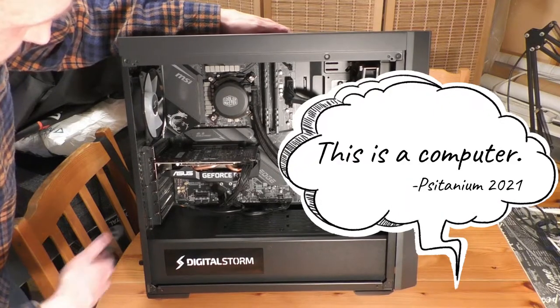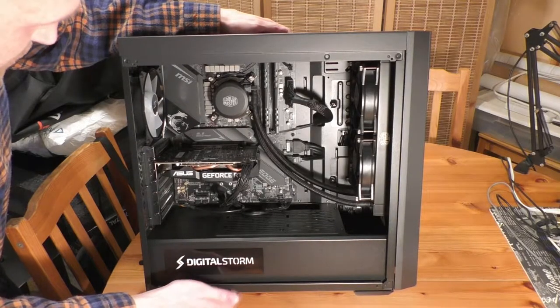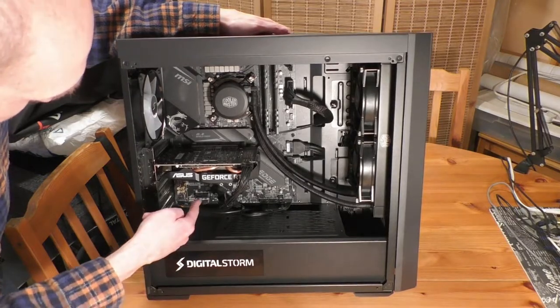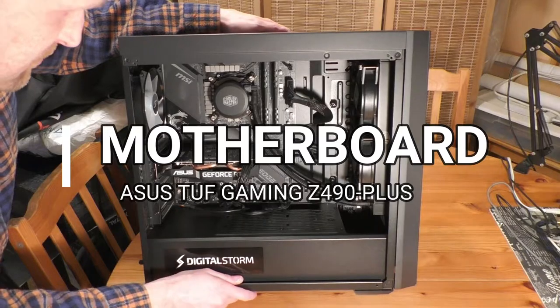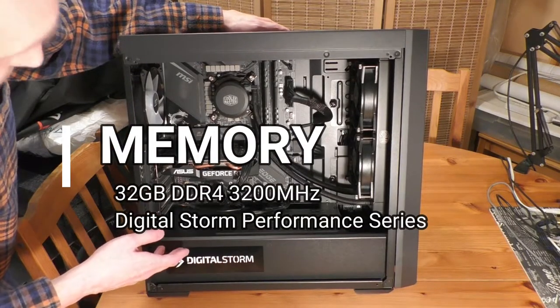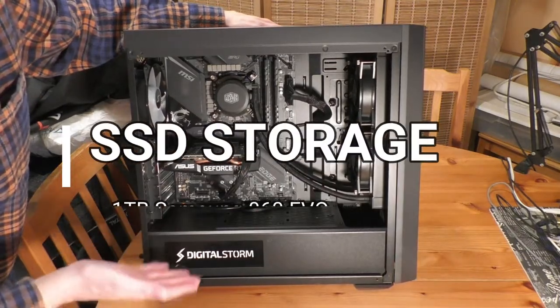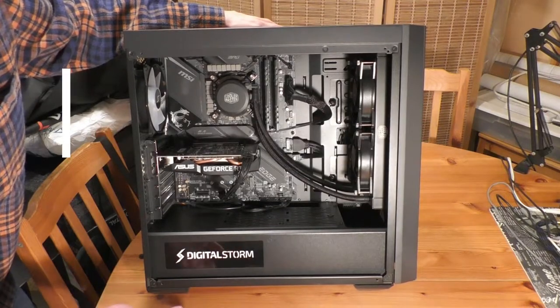It's a liquid cool system — you can see CoolMaster and the lines that are flowing through. This is actually a stage two cooling system. You've got your motherboard in the back — that's actually a gaming motherboard specifically, so it has three PCI slots. It has 32 gigabytes of RAM, a one terabyte solid state drive, and a two terabyte HDD — quite a bit more space than my current one.